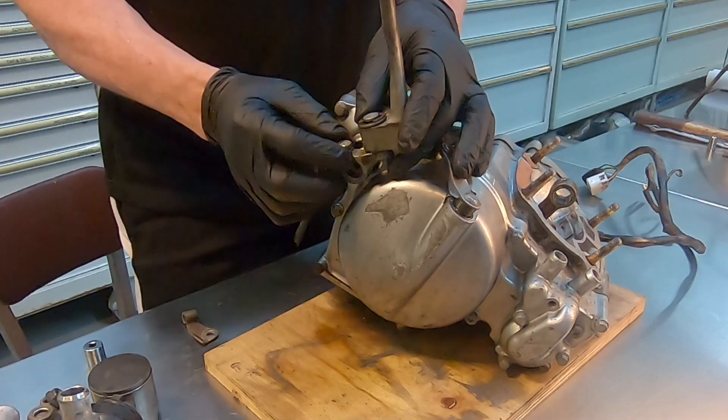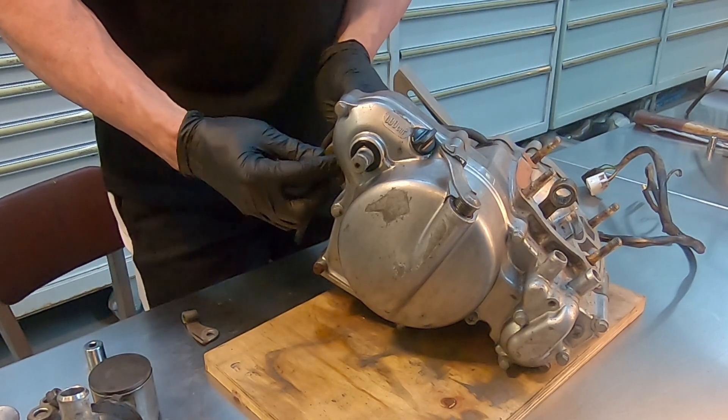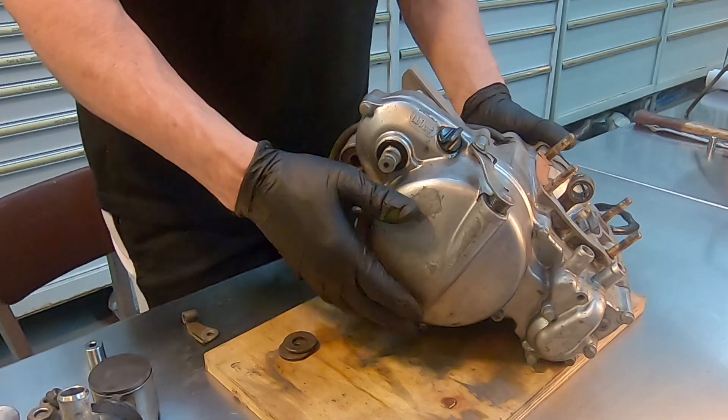Alright, that's our job, let's get going. Ready to work. I loosened this already — the kickstart. These big washers go in the cases right here, right here. And then we're going to break down the right side crankcase.